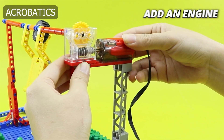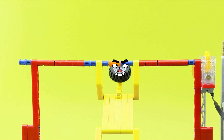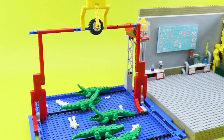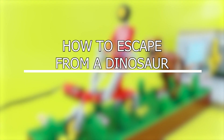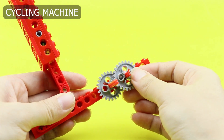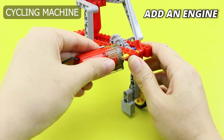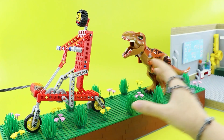Add an engine. Next challenge: how to escape from a dinosaur. Cycling machine. A cycling machine transforms into a vital survival tool. Pedaling furiously on the bike powers a makeshift escape vehicle, offering a swift and energy-efficient means to outrun even the fastest predators. Add an engine. Oh no, it doesn't move.